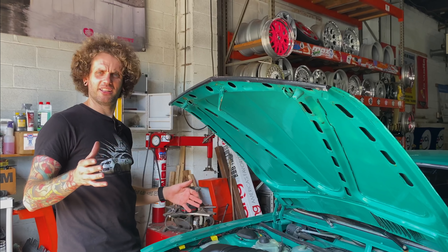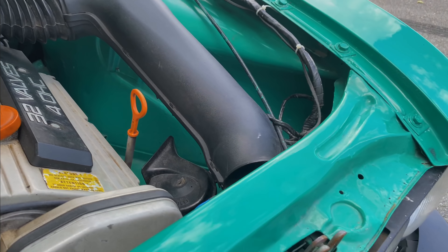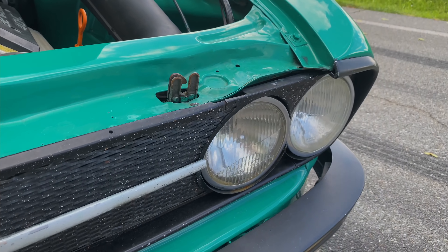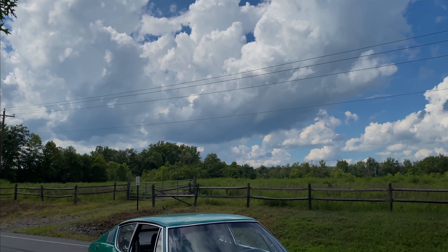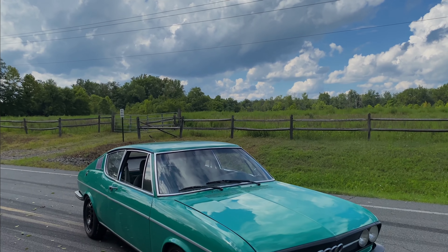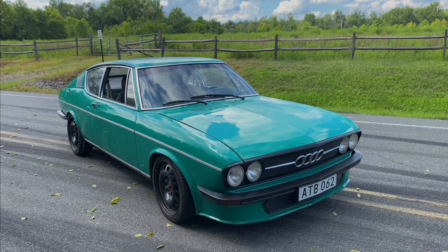There's one little thing I would like to see done at some point — these air intake tubes just look like they line up to the front headlights perfectly, so maybe we can have an air intake on either side. Otherwise, on the outside you would never know that this is what is lurking, hiding, waiting underneath the hood.